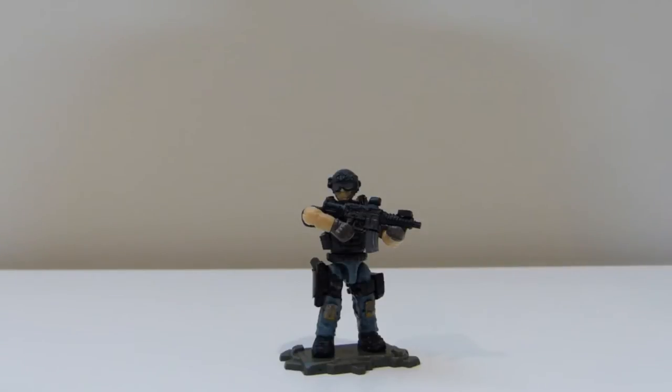Hi everyone, this is MashArtSanMan1, and today I am doing a review on a LAPD SWAT member. This is based on a picture which I'm showing right now, which I found on the internet, and I thought I would replicate that picture of a LAPD SWAT guy.